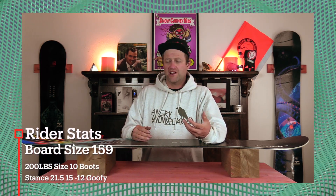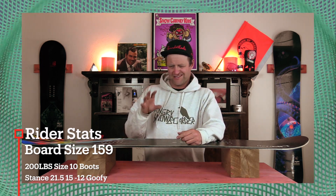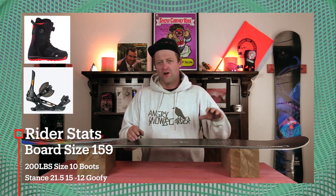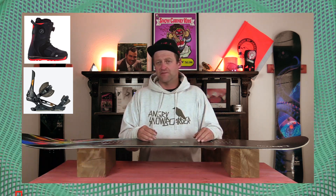I rode this board at Arapahoe Basin on a sunny bluebird day with warmer temps and moderate to high sustained winds. You had chopped chunder, a little bit of ice in spots, slush, and perfect hero snow on the corduroy. I rode it with my Rome Black Label bindings and my K2 Theraxis boots.